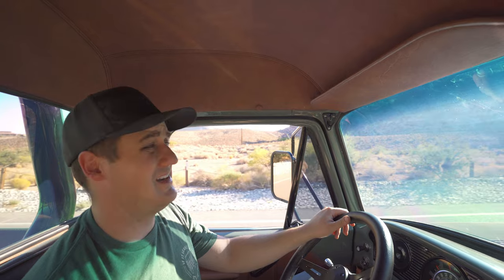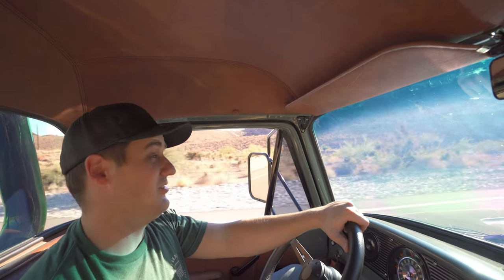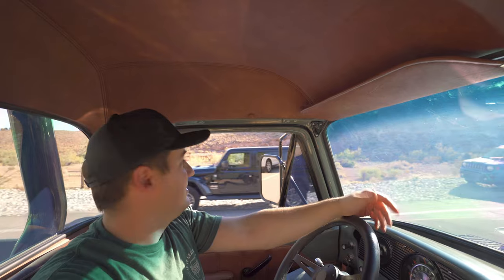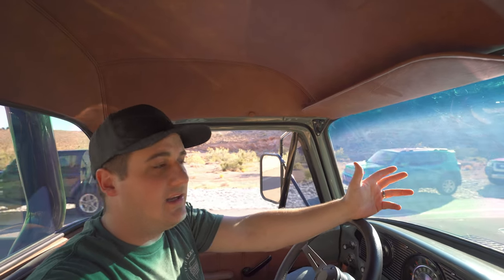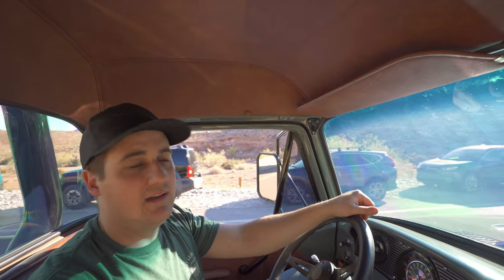The truck drives absolutely great, but we've got a random squeaky serpentine belt - it's a new belt only a couple weeks old but it's squeaking like crazy. I don't want to kill your ears through this video, so just trust me when I say it drives great, accelerates great, the 460 makes plenty of power. You can hear it for a second, but like we said, all classics have their little quirks - never-ending tinkering. We'll figure out why it's squeaking and fix it.